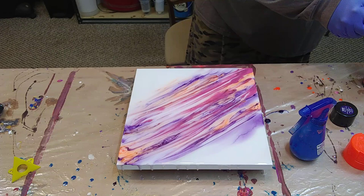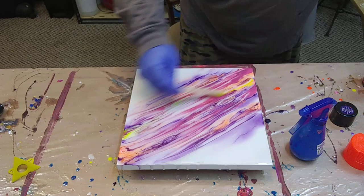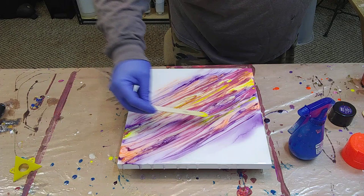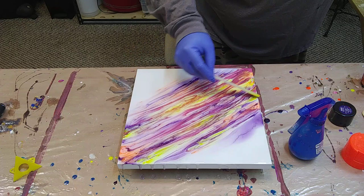There's something that they did at the end that I'm also going to try. We're going to see how it looks. This is crazy cool.